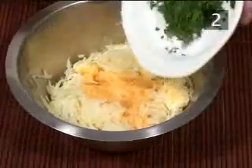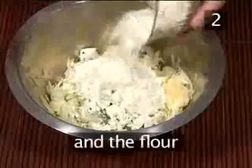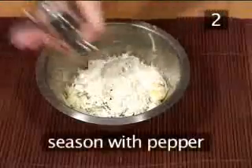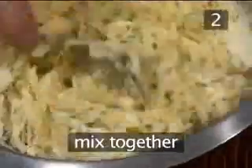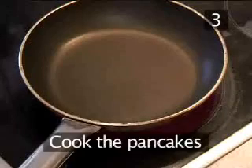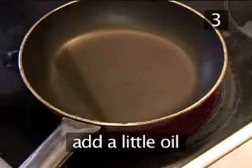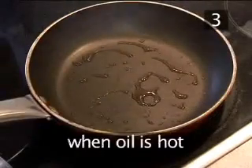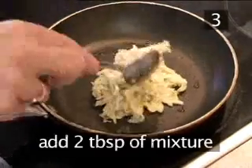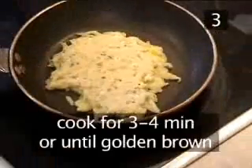Place the potato and onion mixture into the colander. Then, a handful at a time, take the mixture and squeeze out any excess moisture. Place the squeezed mixture back into the bowl, then add the eggs, the chopped parsley, the feta cheese and the flour.